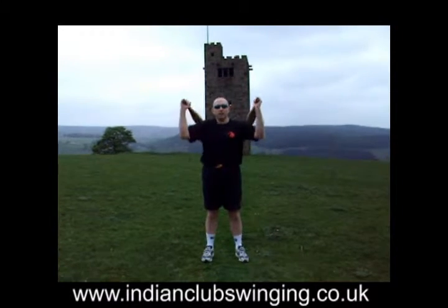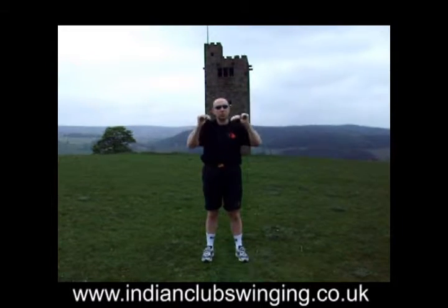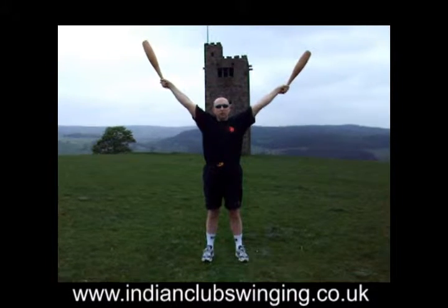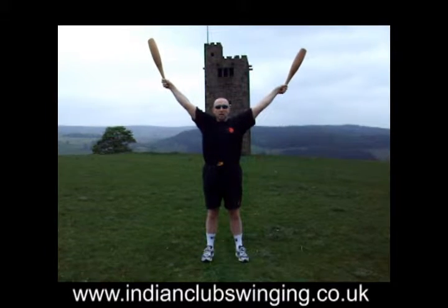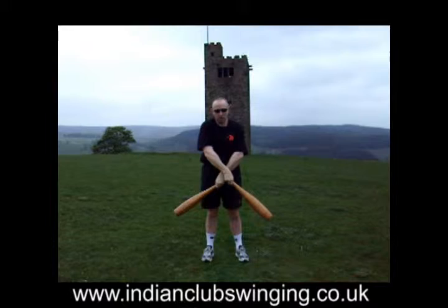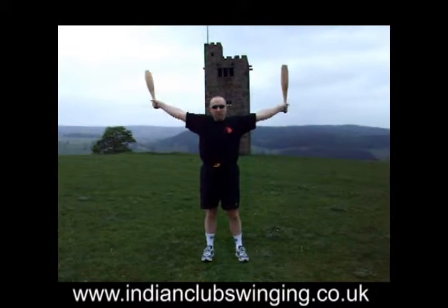For the full outer swing, we come to the start position above the shoulders and then make a full outer movement to about 45 degrees with the clubs, or as high as we can make it. We let the clubs swing and they alternately cross at the bottom, swing up, and swing out again.